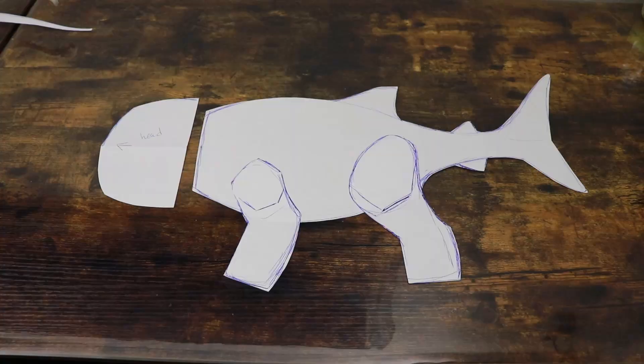Hi guys, welcome back to my channel. I'm so glad you stopped by today because today we are going to be making another shark dog. My first one was a hammerhead shark dog. I had a lot of fun with it and I had someone in my discord suggest that I do a whale shark. Technically, I don't think this is a shark, but I thought it would be really cute to do it and their idea was to make him really round and chubby, kind of like an English bulldog. So let's see how this turns out.